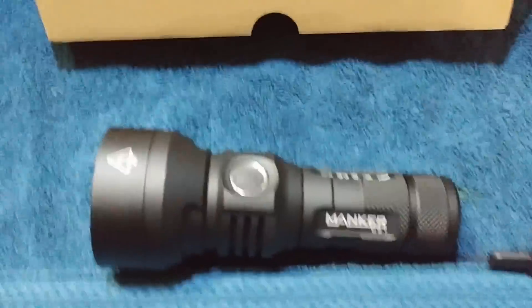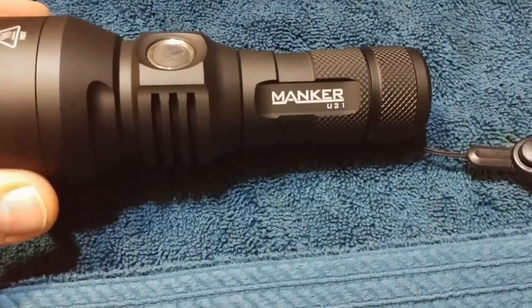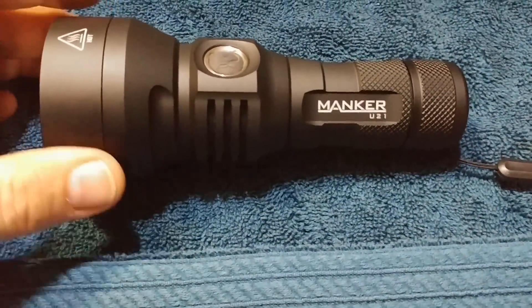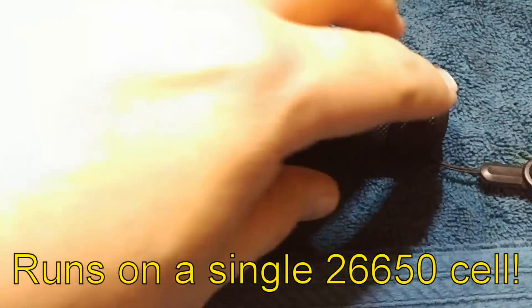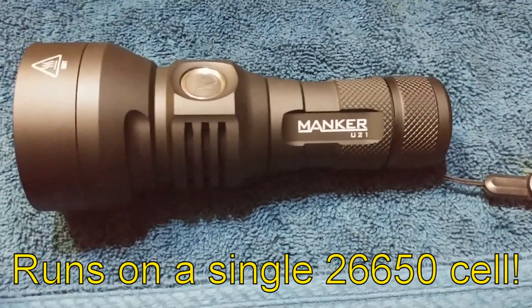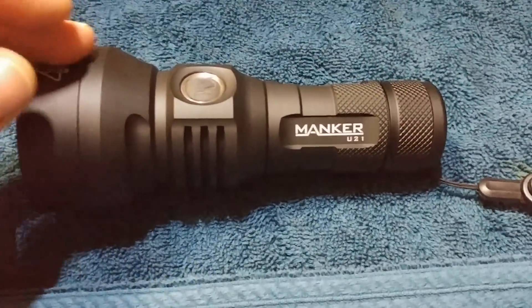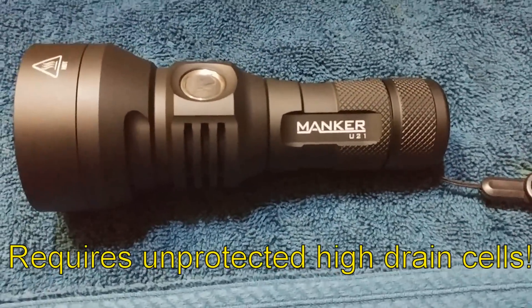So let's get started with the light. Basically, like a previous video I did on a Manker MK34, this is a single-cell design. It runs on a 26650, and yes, you do have to use unprotected high-drain batteries.